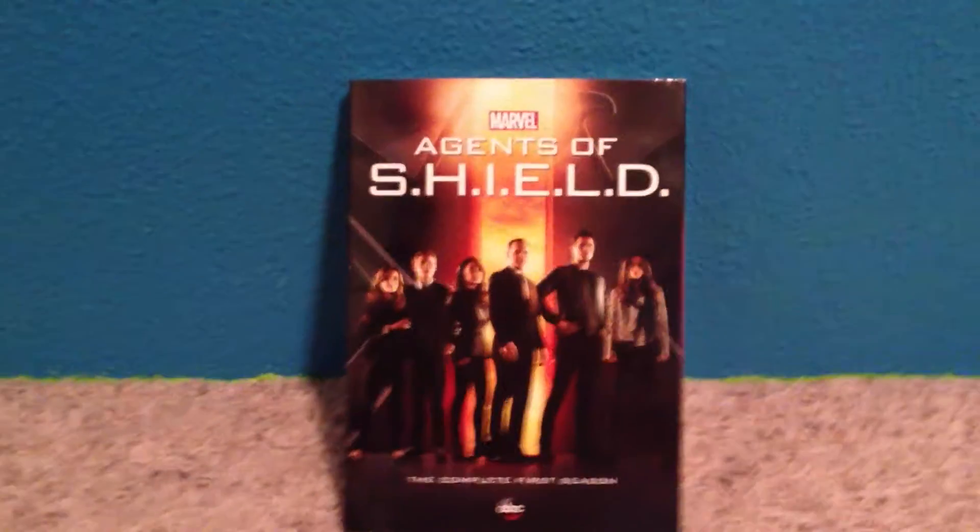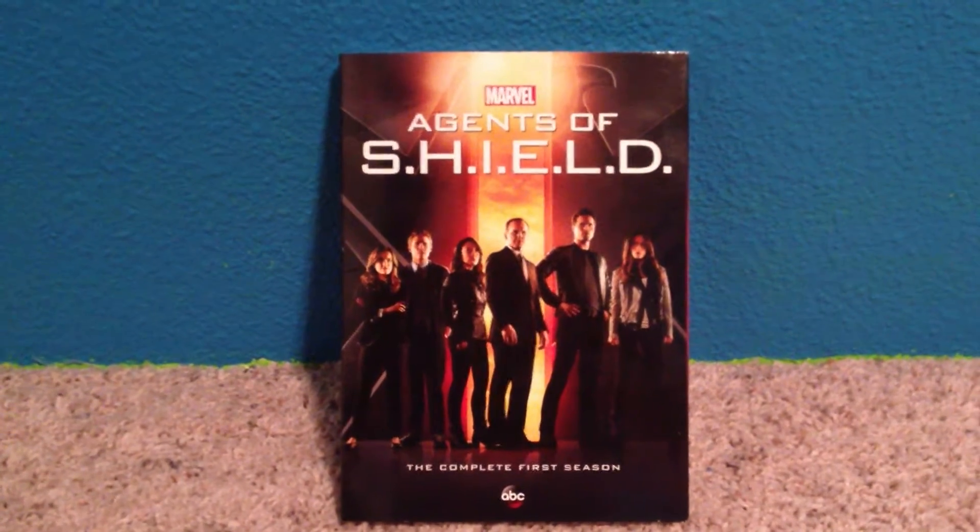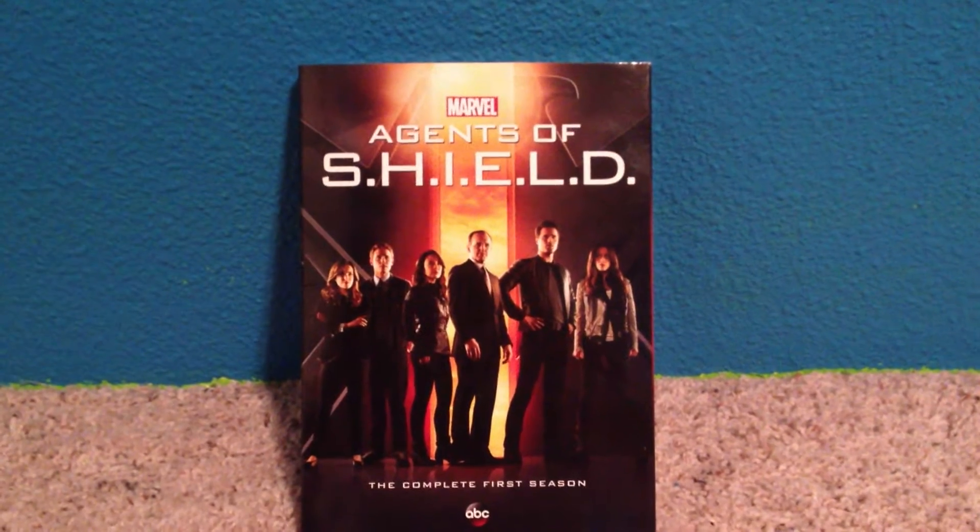Hey guys, welcome to another unboxing video. Today's will be Marvel's Agents of S.H.I.E.L.D. Complete First Season.